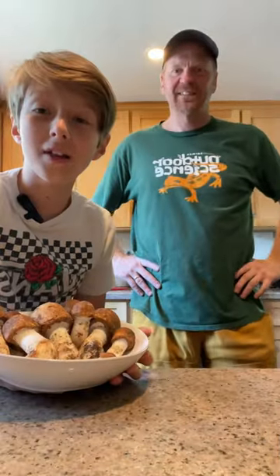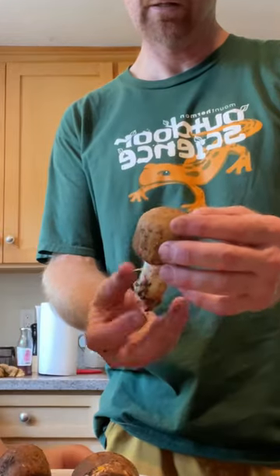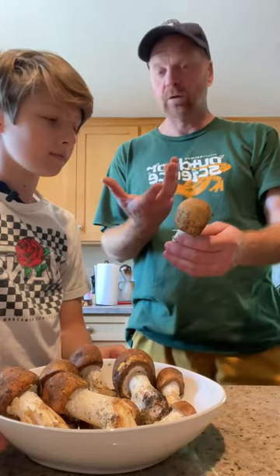Today we'll be cooking these mushrooms with my dad's friend Paul. He's a biologist and mushroom hunter in Northern California. What kind of mushrooms are these? These are the prince mushroom. The scientific name is Agaricus augustus and they grow in warm weather.